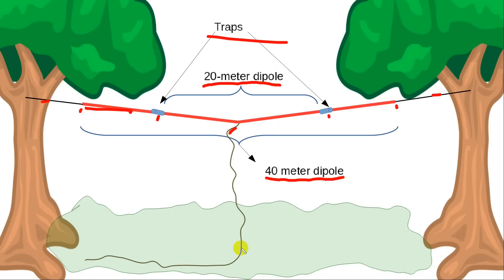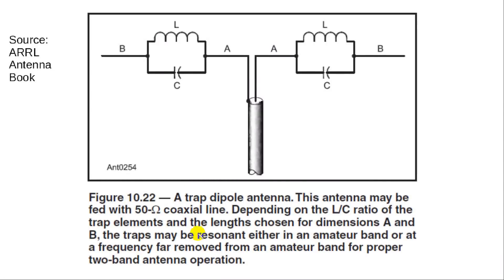A trap is a name for a device that will cause this thing to appear electrically only this long for 20 meters, and electrically see the entire dipole on 40 meters. This is a very conceptually attractive idea — you've got one antenna that will do two bands. The thing about trapped antennas is it does not use the entire antenna for 20 meters. It just uses the part in the middle. This is what a trap consists of — this is the part right here that's resonant on 20 meters.